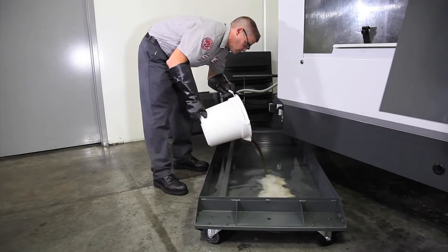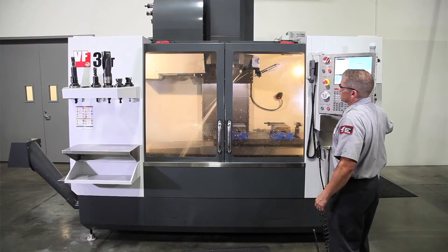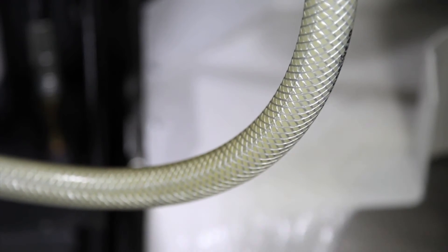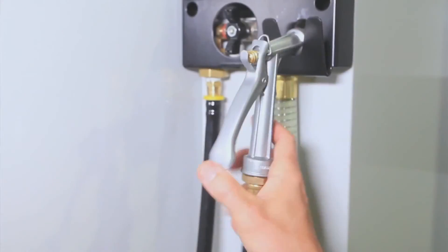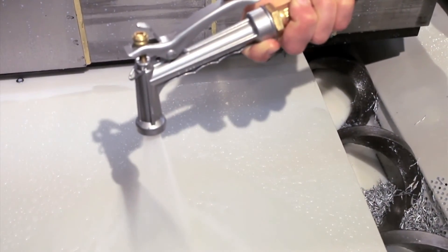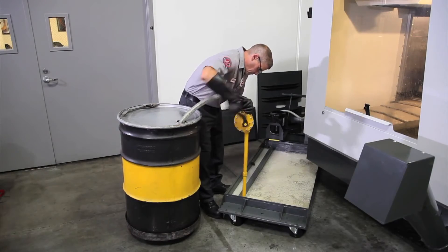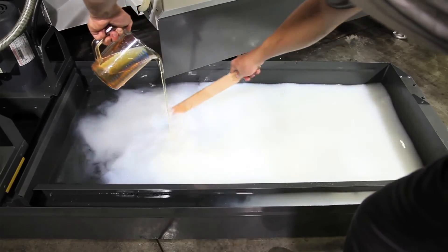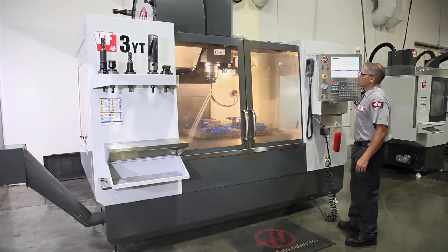Partially fill the tank with a four percent solution of water and alkaline cleaner. Run the coolant system for two hours, making sure all the pumps are operating. Be sure to empty any areas in your coolant system where contaminated coolant may accumulate — like the wash-down hose on our machine, for instance. Don't leave the alkaline mixture in the machine; you need to pump it out and rinse the system with a two percent coolant solution for 30 minutes.